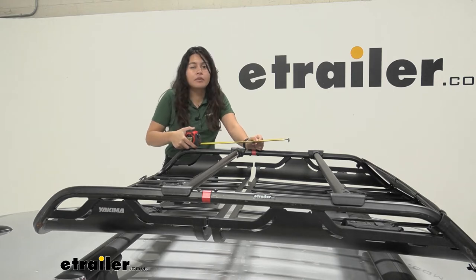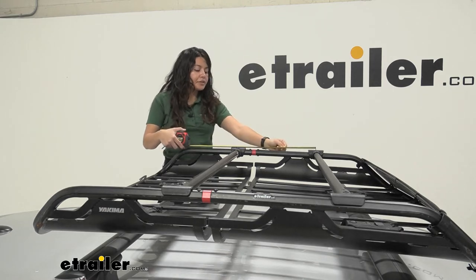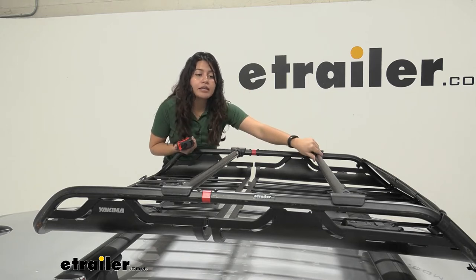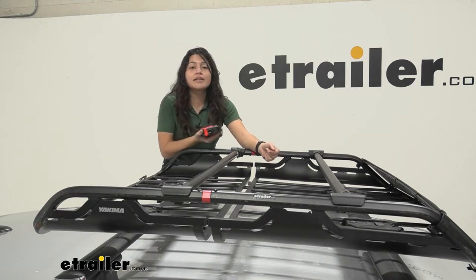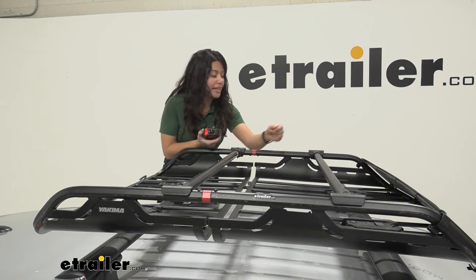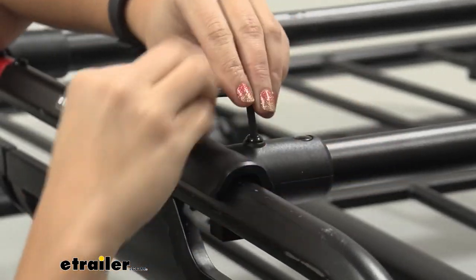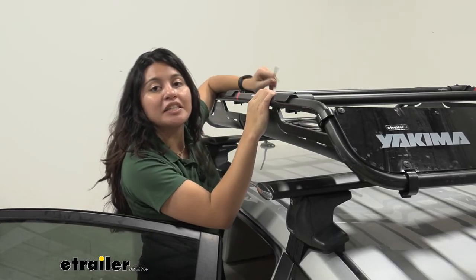If you want to use this for a bike rack, sometimes they require a crossbar spread of about 15 to 20 inches apart. I'm going to put it at 15 inches apart since I have the medium basket and don't have as much length to work with — this will be a lot easier if you have the larger basket. Once you have both sides tightened down, that's it for the install. Don't lose your hex tool in case you want to adjust your accessory bars later.